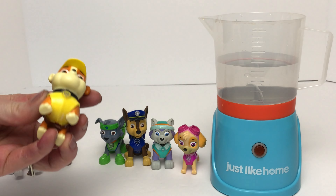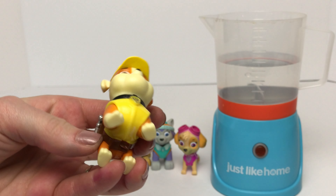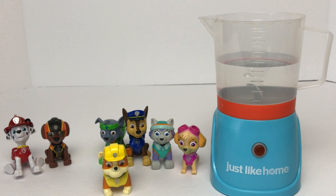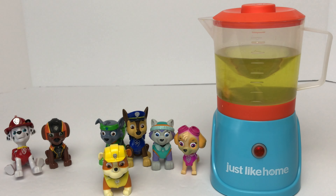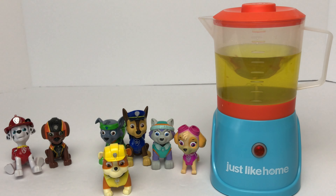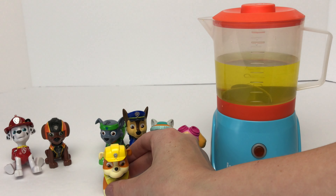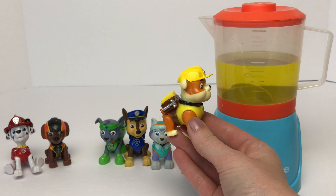Now we'll move on to Rubble. Rubble wears the color yellow. Do we need to mix together any of the red, yellow, or blue to get the color yellow? Nope — we just need to put in one of the yellow color drops. Let's turn on our blender. And just like that we've got yellow. Does this color match Rubble? It does match Rubble! Good job guys!